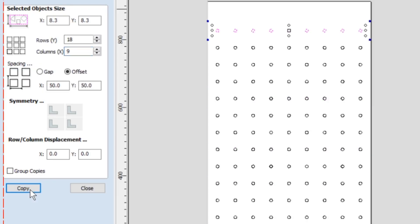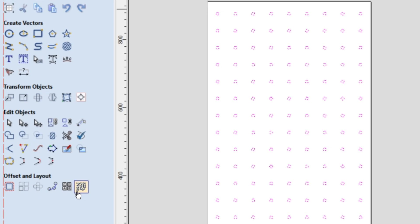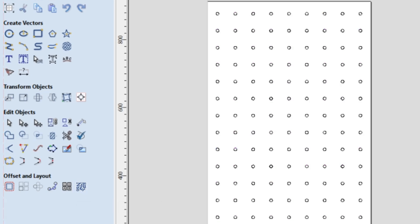Hi and welcome to episode 2 of CNC Router Beginner to Pro. One of the projects that I think you should tackle right off the get-go is to make a spoilboard for your machine, and that is what is coming up right now.